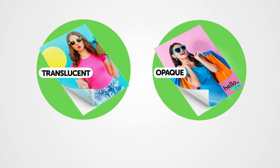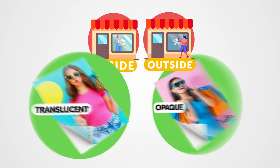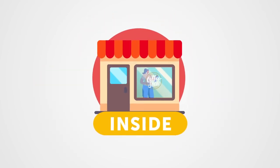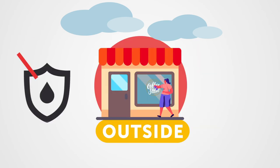Both window sticker types can be placed either on the outside or the inside of your window. We usually recommend placing stickers on the inside due to weather conditions. Stickers on the outside tend not to last as long and they can also be drawn on and ruined.